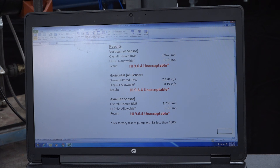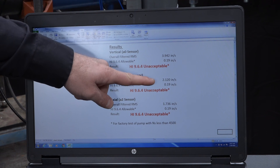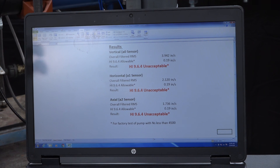We have taken vibration readings — vertical, horizontal, and axial — while the pump is cavitating, and you can see that all readings are well above the allowable vibration limits. If this pump is operated in this condition for a long period of time, it will fail prematurely.